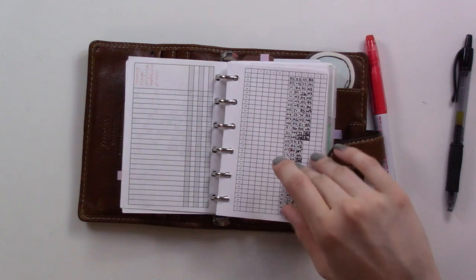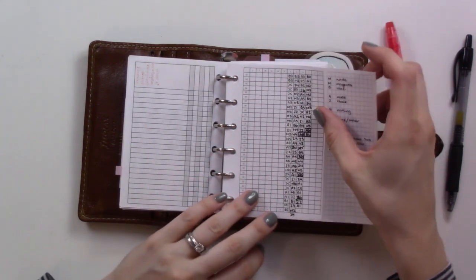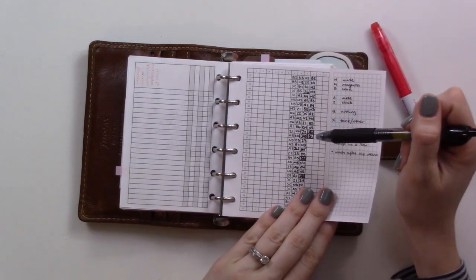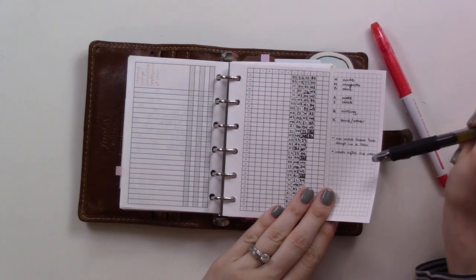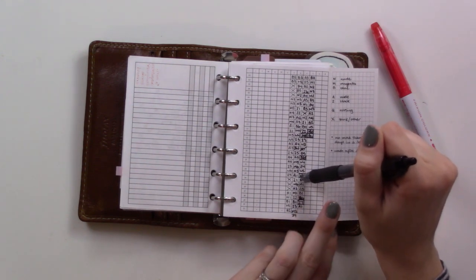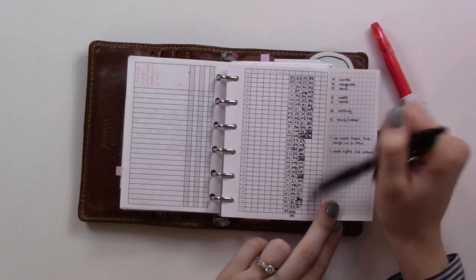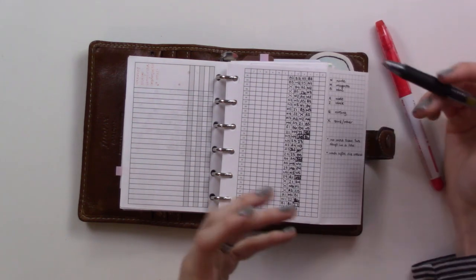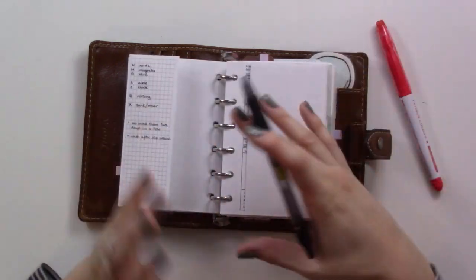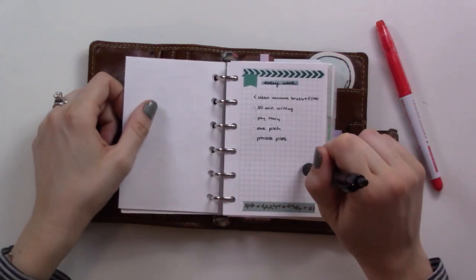Here's my bra tracker — I did a whole video on this. Since that video, my addition has been that when I wear the bra for the sixth time — the point after which I want to wash it — I put a box around it, and once I've washed it I cross that off. So I can see which ones still need to be washed. Occasionally it'll be the second time wearing a bra and then I end up doing a lot of strenuous exercise and need to wash it sooner, so it just makes things a little bit clearer.